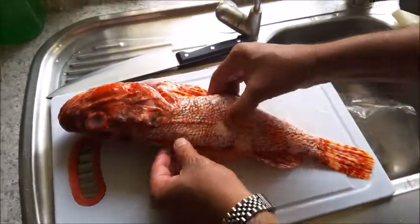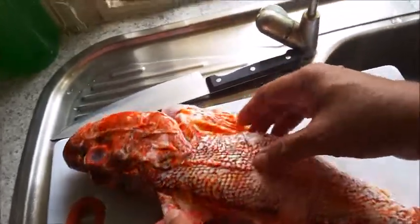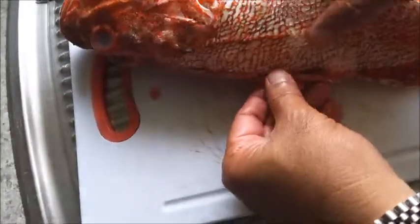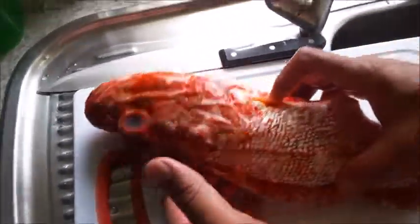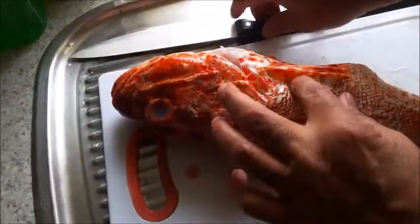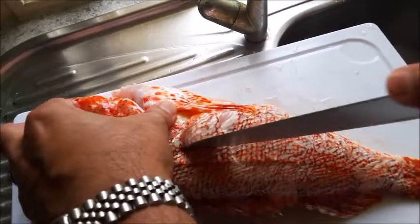We're going to bake this scorpion fish. I asked the butcher to gut the fish, so it's already gutted. These spikes are poisonous when the fish is alive, but we're going to bake the whole fish. I've washed it and wiped it, and now I'm making two cuts in the middle right to the bone.